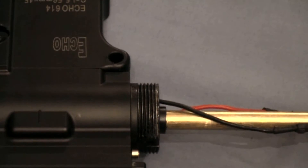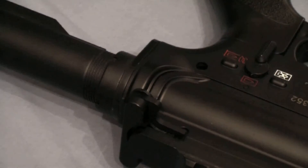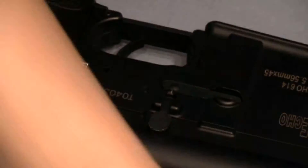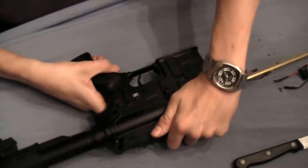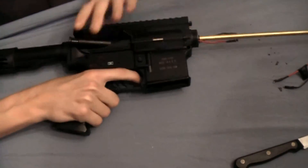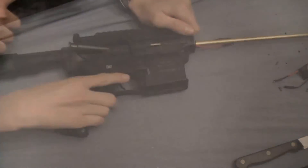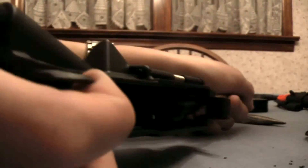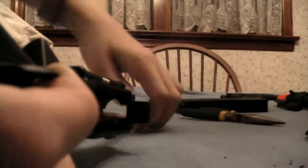Simply take an allen key and push the pins out. Next we'll take the upper receiver off the lower receiver — simply wiggle it and pull up; it should come off. The barrel and hop-up are now available for removal.